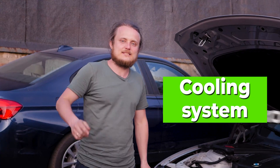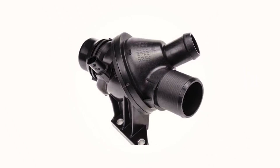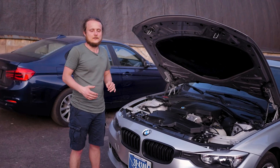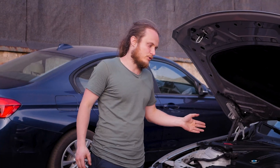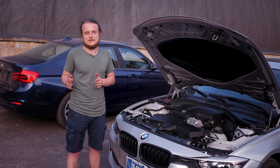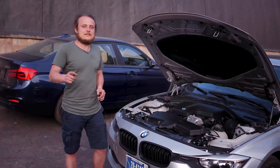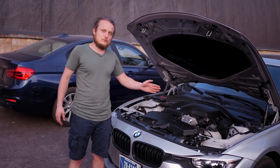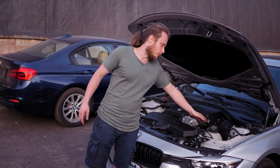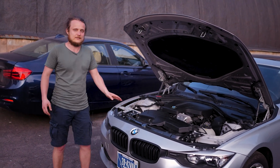Moving to the cooling system: the most common thing that breaks here is the thermostat — we keep N20 thermostats in stock. It's the component we change most often. Next in replacement frequency is the water pump, which breaks very rarely, costs a normal amount, and around 100,000 kilometers there may be a breakdown — in reality one broke at 30,000 kilometers and another at about 80,000 kilometers. The coolant tank and pipes are reliable, but the cap should be changed roughly every two years to maintain proper pressure.